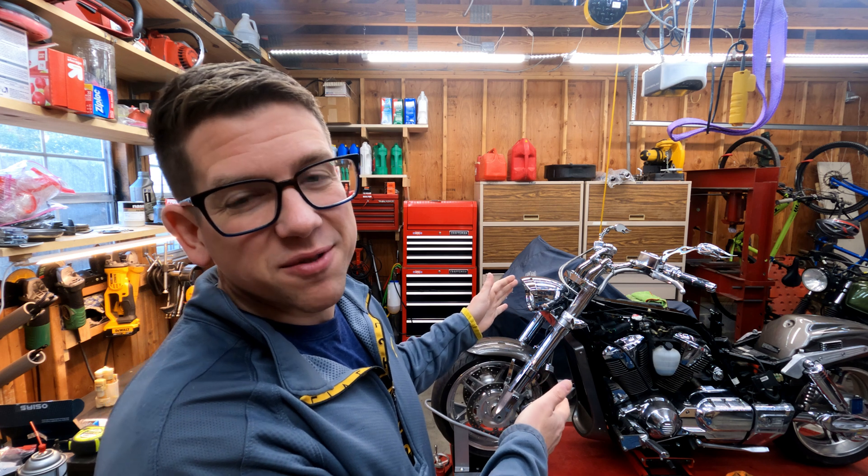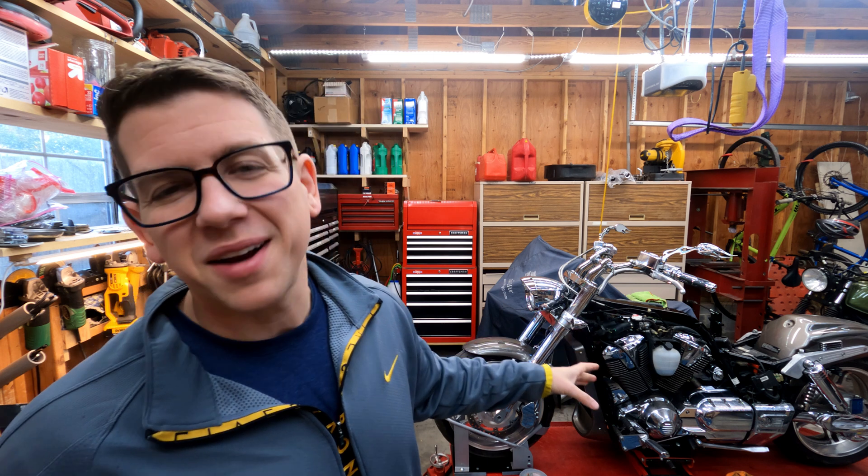What's up guys? Thanks for tuning in for another episode of Two Car Garage. As you know, we're working on this 2005 Honda VTX 1800F — that's the sporty version, right behind me here.